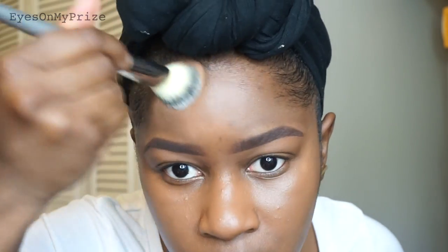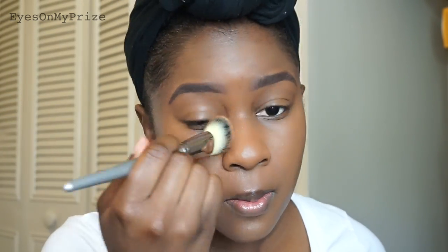I only applied a little foundation to my forehead because I don't like a lot of product there. So I'm going in with this Sephora foundation brush to buff in the little bit that I did apply, then going back in with the sponge to get all the areas the brush didn't get.